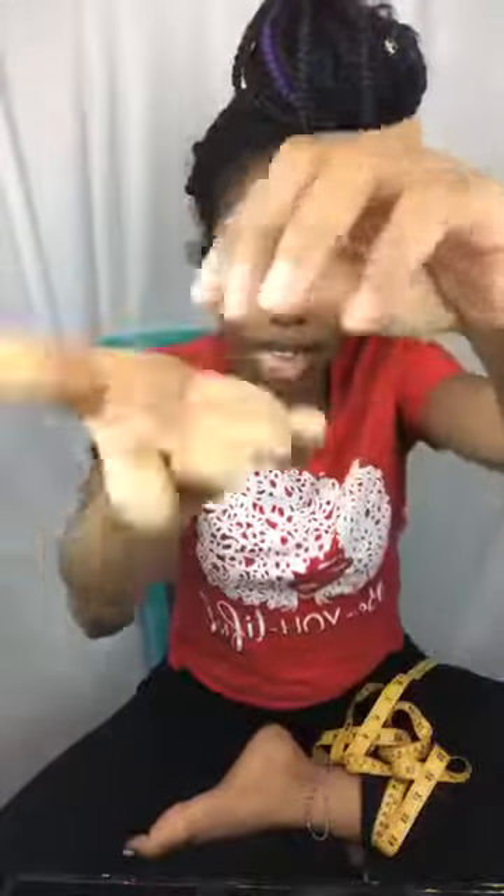You just need seed beads, focal beads, and this stretchy string. To make sure beads don't come off, I use these little bead stoppers — you can get them from Amazon or most craft stores. You just put the string through the little hole and it holds the beads in place. When I first started I just used old keychains, which works just as well.